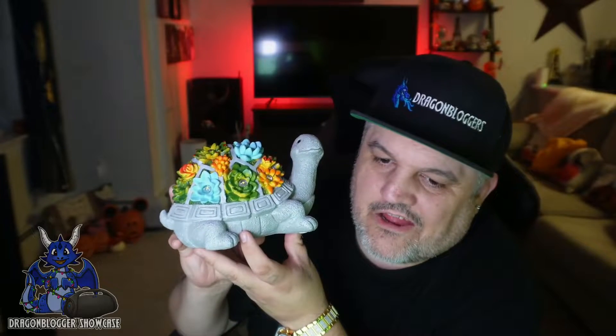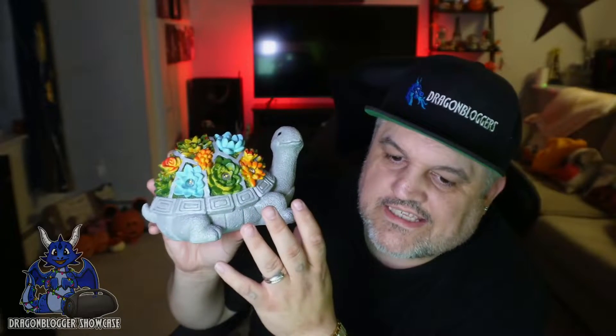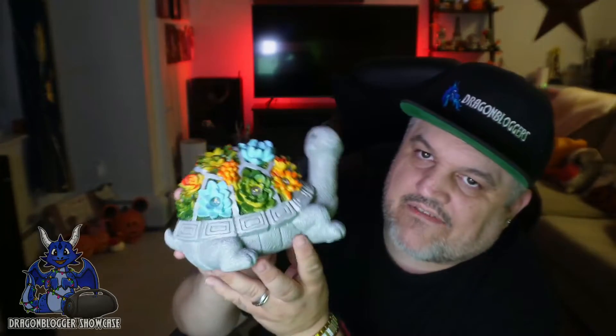Today we take a look at the Nakham Solar Garden Turtle. This is the solar garden turtle — it has seven LEDs, some floral colorations, and is made out of resin. Look at this little beauty.